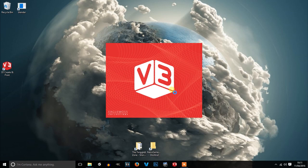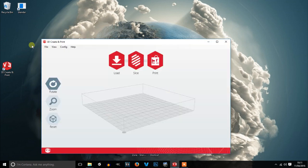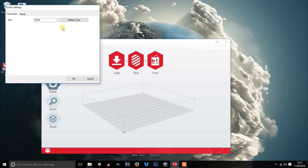After a few moments — because my computer is slow — here we have the software. Go into Configuration, then Printer Settings, and choose your port. It may come up with several options; if it doesn't work the first time, choose the next one. If you can't see any ports, refresh ports and it should come up, then press OK.